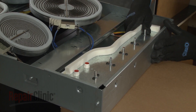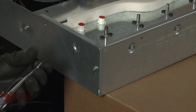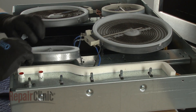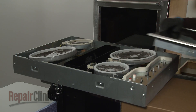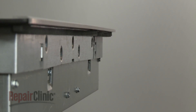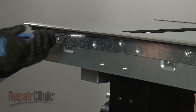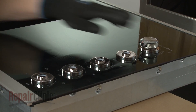Reposition the housing, then thread and tighten the six screws. Reposition the right side surface elements by inserting the clips into the slots in the support rail. Reposition the main top on the cooktop base. Thread and tighten the 10 screws to secure. Realign the control knobs on the switch stems and push them into place.